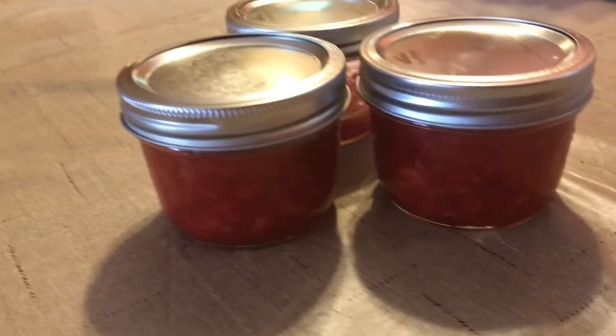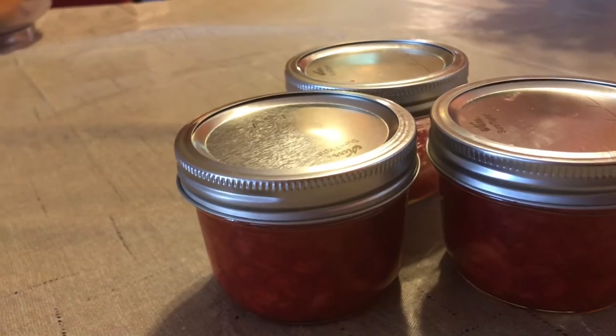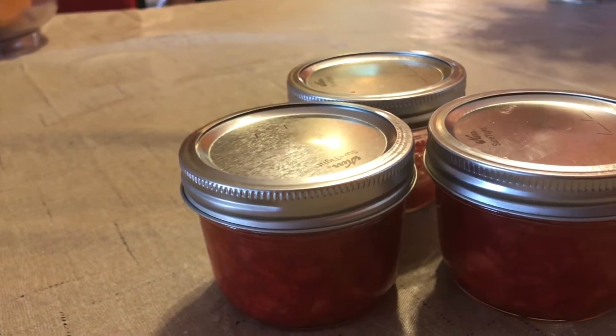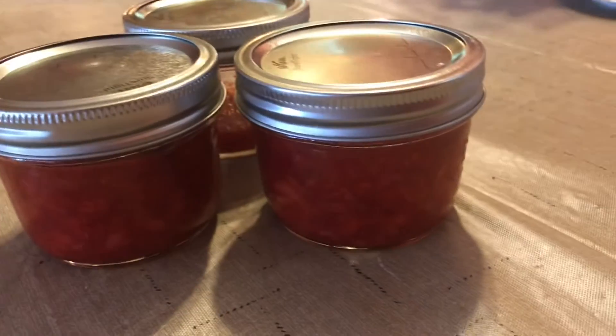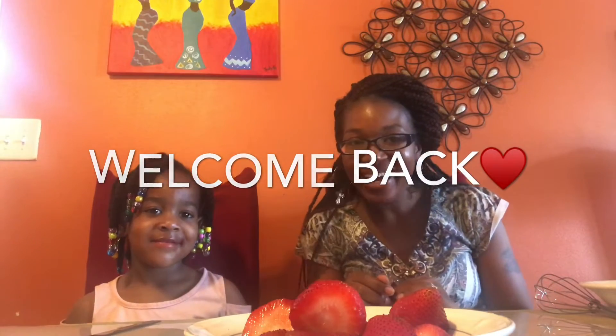Hey guys, in this video today we're going to be showing you how to make some homemade no-cook strawberry jam. Hi guys, welcome back! Guess what we're making today — we are making no-cook strawberry jelly. Angel, are you excited to make strawberry jelly today? Yeah, me too! So guys, let's get started.